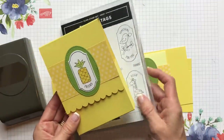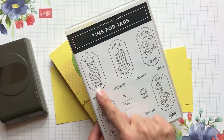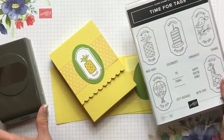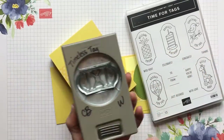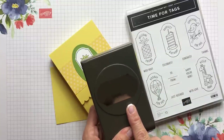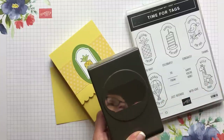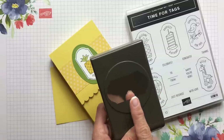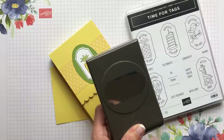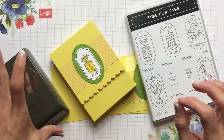I'm using a new stamp set — this is a Hostess stamp set called Time for Tags. It has five different tags with little sentiments corresponding to greetings on the tags, and it is easily punched out with the Timeless Tag Punch. That Timeless Tag Punch is in the Mosaic Mood Suite in the catalog, bundled with the Memorable Mosaic stamp set. I have the punch but not the stamp set yet — I love this punch and I'm going to be using it a ton. We'll have to show the beautiful Mosaic Mood paper in a video soon too.